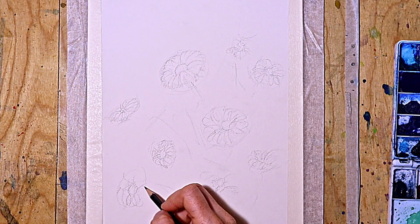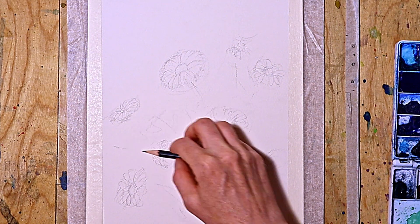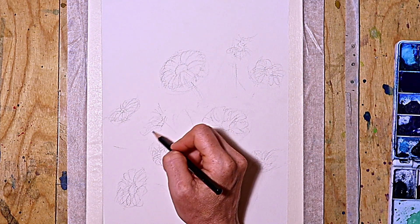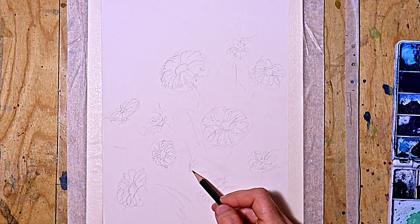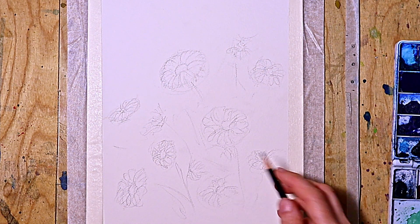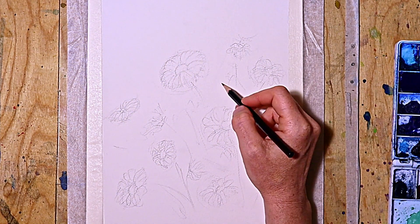Here are some more of those flowers — more closed daisies and more petals, but not too many so that the painting doesn't look too overcrowded. Then I erase the guidelines and put some masking fluid on the flowers, as they are supposed to remain quite white.